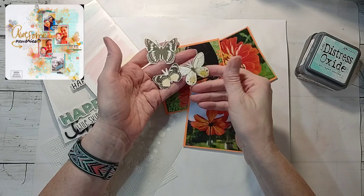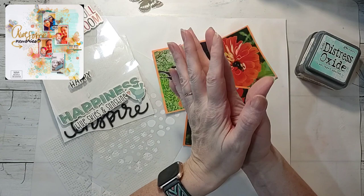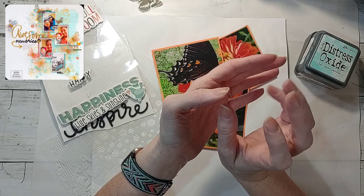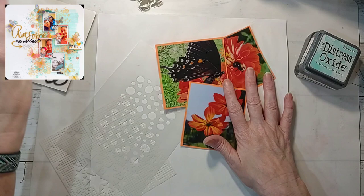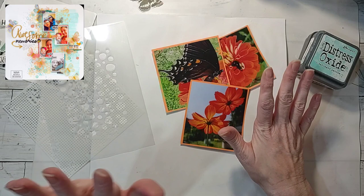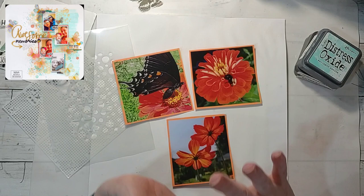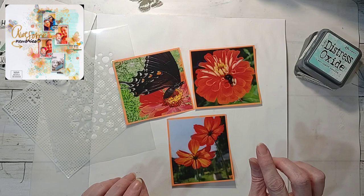They're really old, so I'll cut a few of them out. I was really inspired by the colors in the inspiration layout — the light blues and the peach, orangey tones. So I went digging through my pictures. I've got some stencils out, and these pictures are bright, bright, bright, so I'm not going to do a really bright background. I'm going to go light like they did on the inspiration layout because these pictures are the star of the show. These are from my garden this past year.